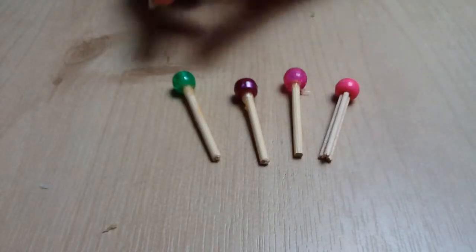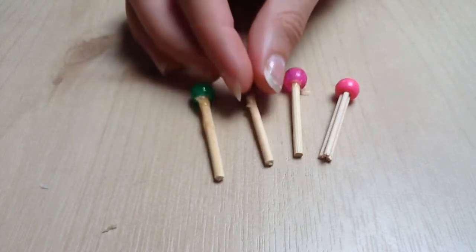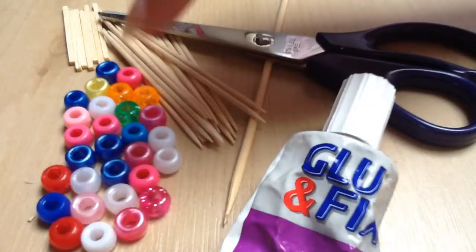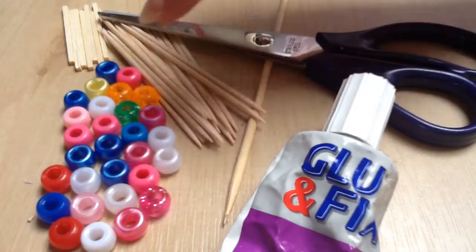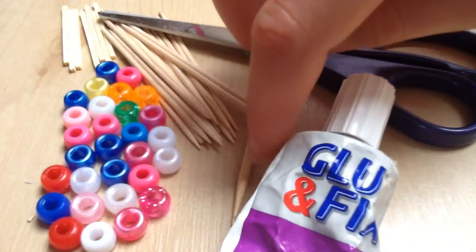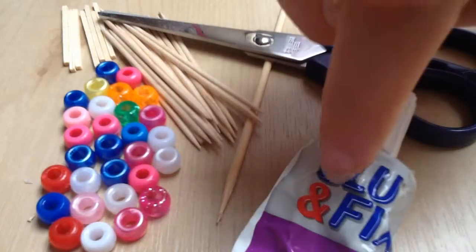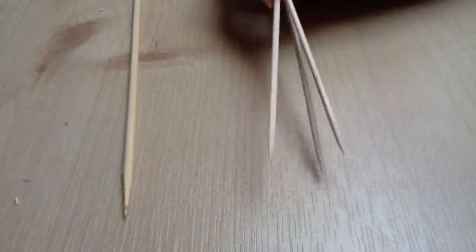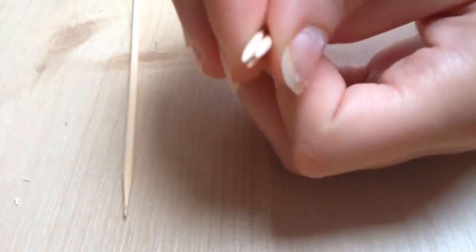How to make super easy doll lollipops for either 18-inch, mini dolls, or 12-inch like Barbie and similar dolls, using pony beads — though smaller beads for smaller dolls like Barbie — toothpicks and skinny sticks for the smaller dolls, a cocktail stick or skewer for an 18-inch (which can also be used for a mini doll), glue, and scissors. If you don't have a skewer, you could just join together three toothpicks to make it slightly thicker.